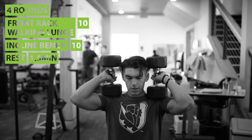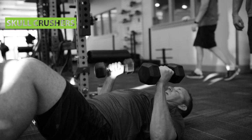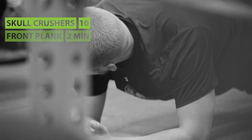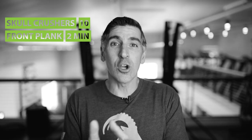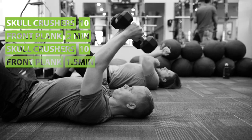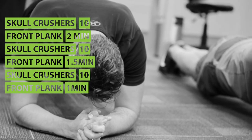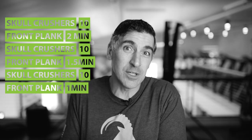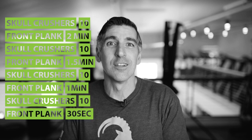That's two supersets down, one more to go. We're going to change it up a little bit on you this week — it's not going to be the suitcases, it's still going to be core. You're going to do your skull crushers, 10 reps, but this time you're going to do a set of 10 skull crushers followed immediately by a two-minute front plank. Then go back to 10 skull crushers and do a minute and a half front plank. Then 10 skull crushers and a one-minute front plank. Then close it out with 10 more skull crushers and 30 seconds of the front plank.